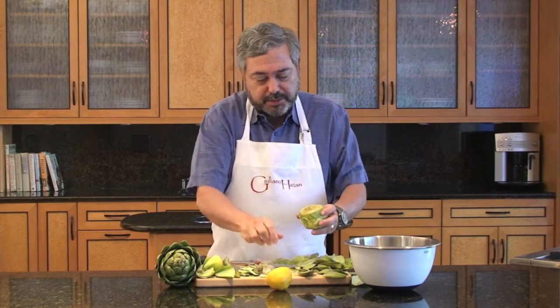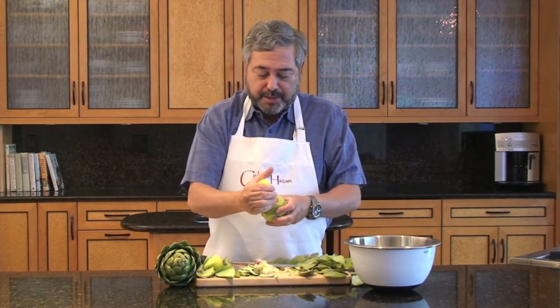And there it is. Squeeze a little bit of lemon inside, and what you have now is an artichoke that's going to be completely tender and edible. All the tough parts have been thrown away. You can cut it or use it whole, then put it into the lemon water. There you go.